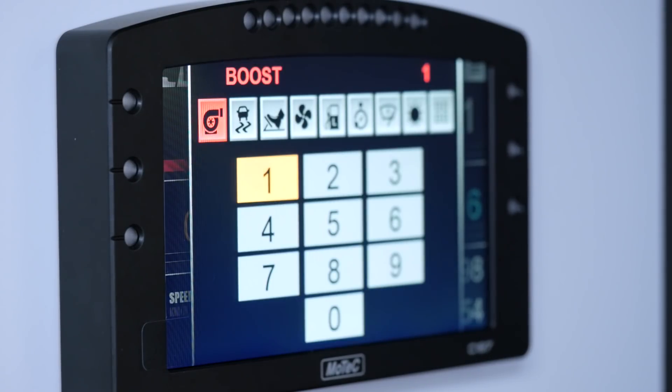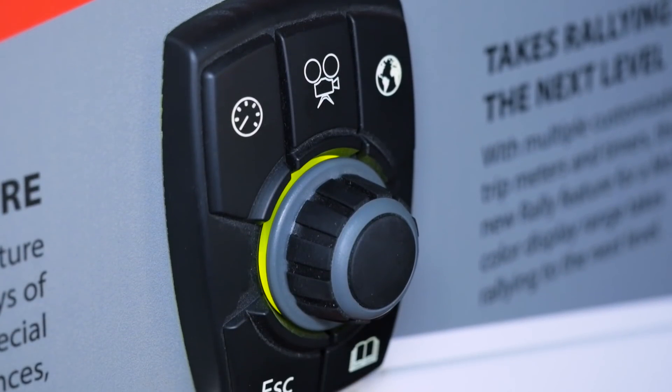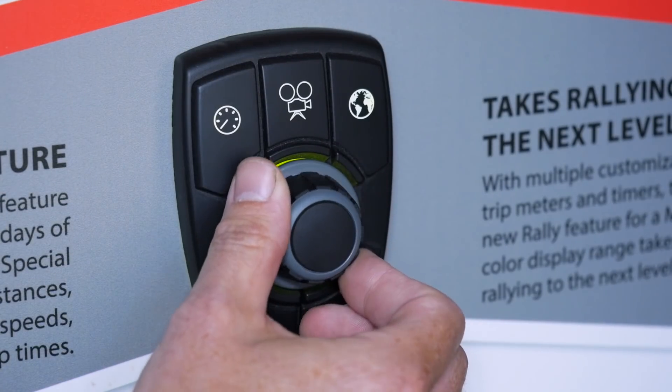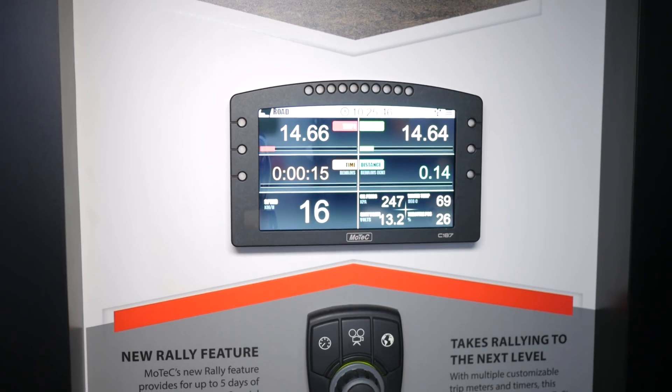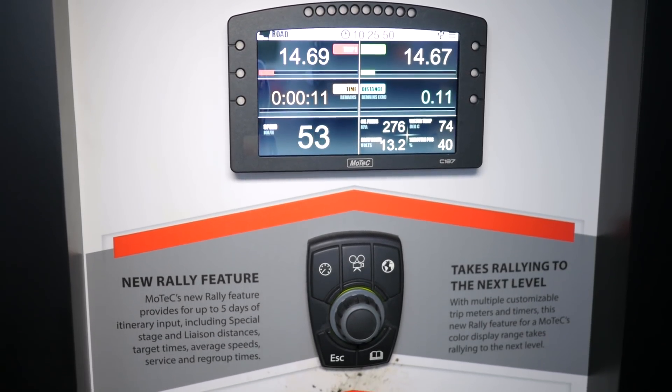With ECUs becoming more complex and controlling more and more functionality, allowing the driver an easy way to control functions can become a little bit complex. Motec have for a long time supplied their 8 and 15 key CAN based keypads. These are a great addition — they interface with both Motec's ECUs as well as their range of dash loggers.